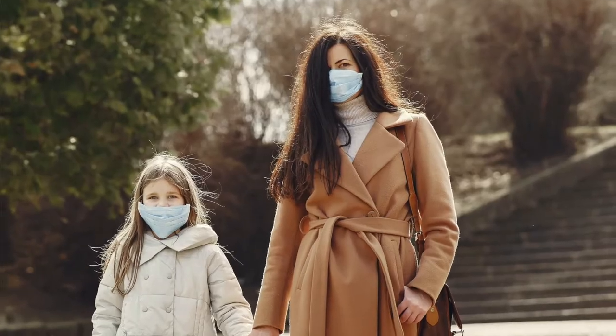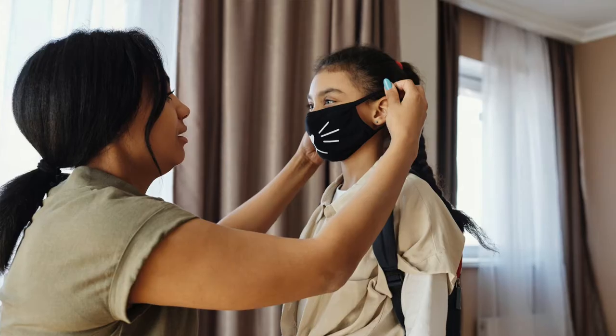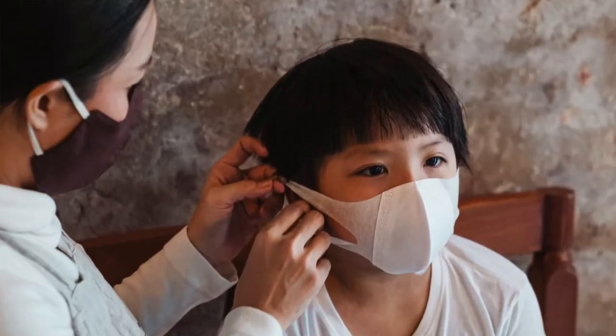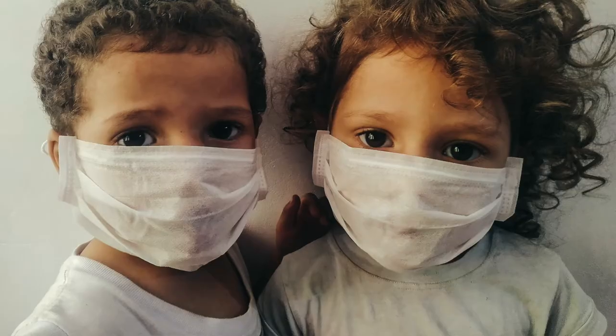Stop — your mask could be making you sick. If you're like most people, you store your mask in your pocket or your purse. This means your mask could be contaminated, and then you put it on your face or your child's face, which could actually be spreading COVID.